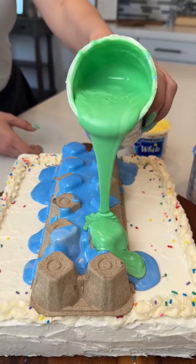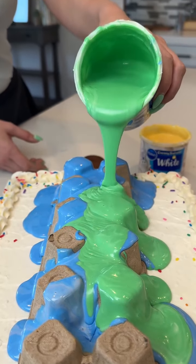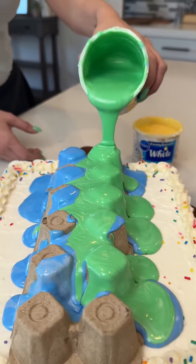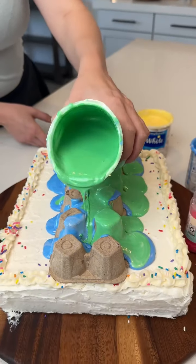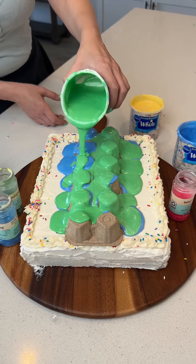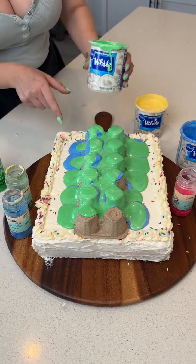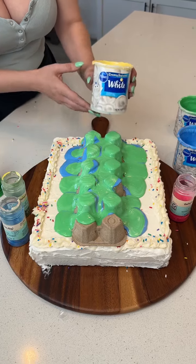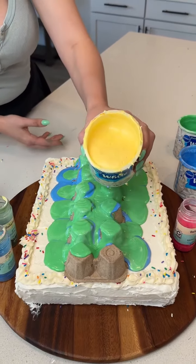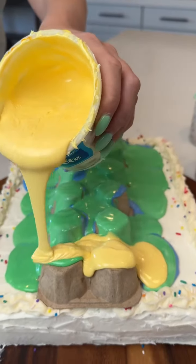This is just some frosting that has food coloring to change the color on it, and we have heated it up to make sure that we get a very smooth texture on our cake. We're going from darkest to lightest, and we have this beautiful yellow color, just going to get right on top there.